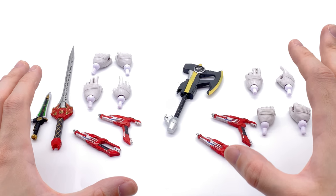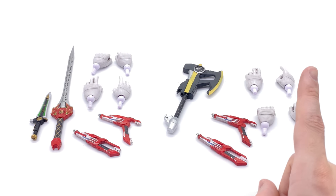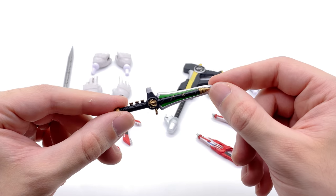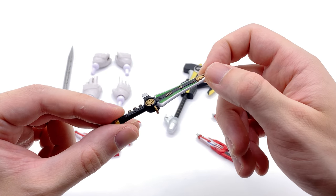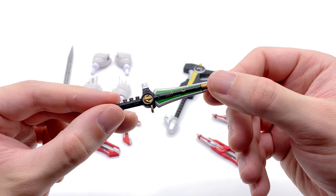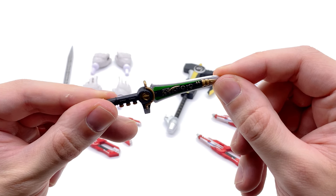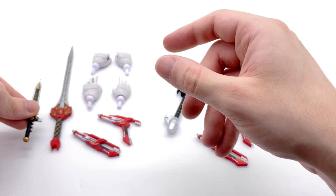Here we have all of the accessories that come with both the armored Red and armored Black Rangers. There is one clear discrepancy between the two — Tommy's Dragon Dagger. You only get it with the Red Ranger and that makes sense, as the Black Ranger never got to use it. It's really nicely done, all the way down to the texture around the dragon coin itself. The gold paint app is crisp and clean, and so too is the silver and green. This is an absolute treat.